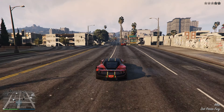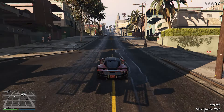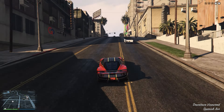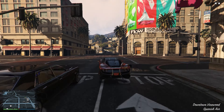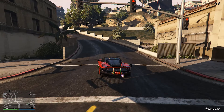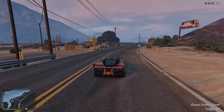Moving on to the top speed — again, I'd say it's definitely above average. I don't know the exact number but I think it is still very fast, and not only that but it actually does feel fast. The Omaggio is honestly pretty good, it's pretty fast, so thumbs up from me.